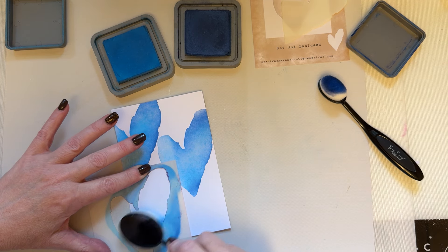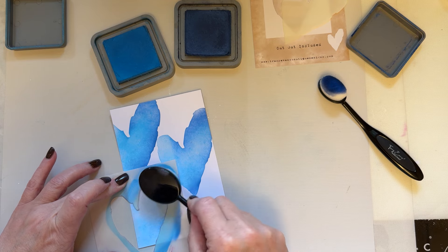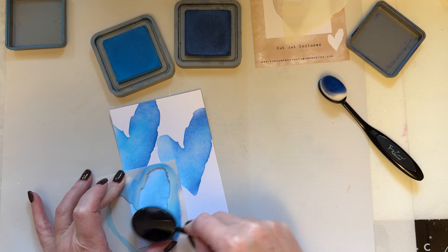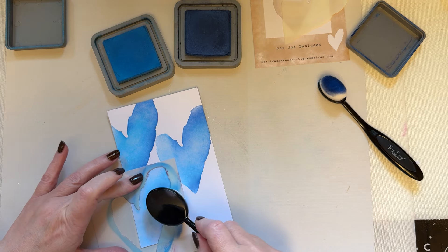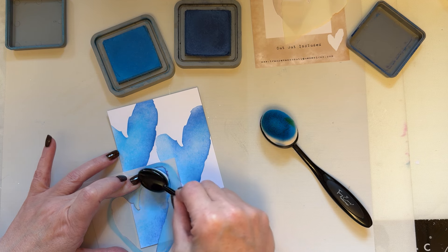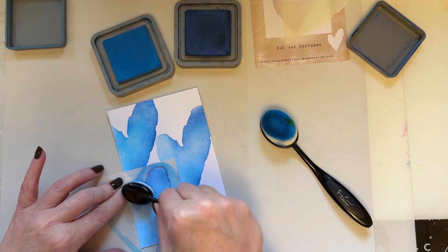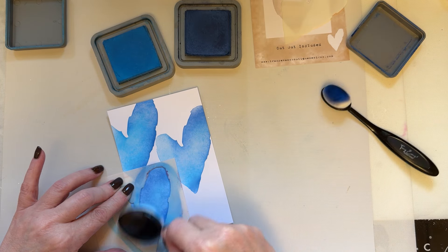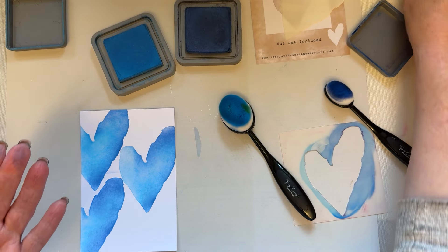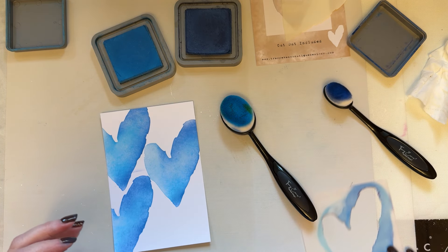I'm going to see if I can get away with not adding any more ink to my blending brushes — just to show you how much ink this holds. Hold that in place; if you don't like holding things in place, just use low tack tape. I've got a little bit of blue ink on my finger so just be aware of that. I'm then going to use the ink remaining on the darker one — still using the two colors we've used before — and blend out those harsh lines.